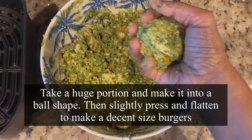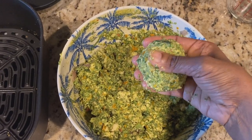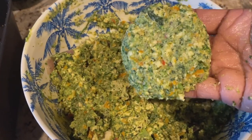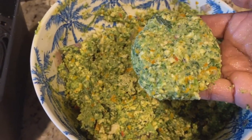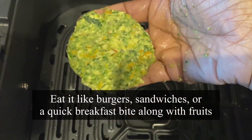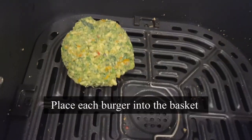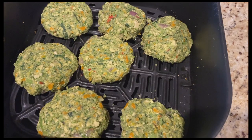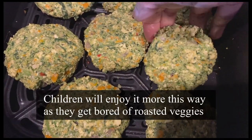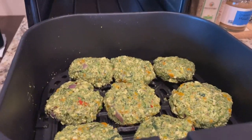Press it to make burgers. It's okay if it's slightly moist — it won't get overly dry when you air fry. That's how I like to keep it. This is a decent-sized burger — great to eat as is or make sandwiches. Place each burger one by one into the basket without crowding. This is a great way to include veggies and protein in your diet.